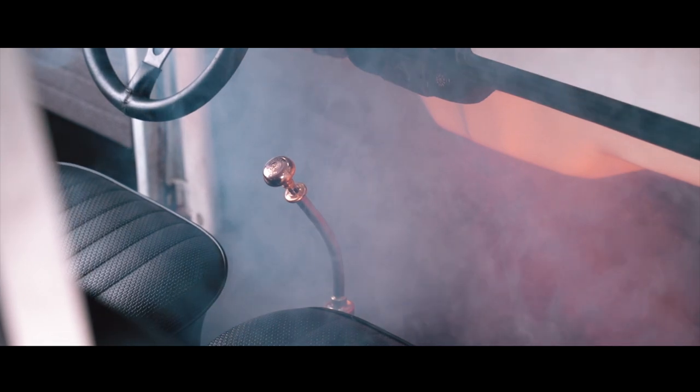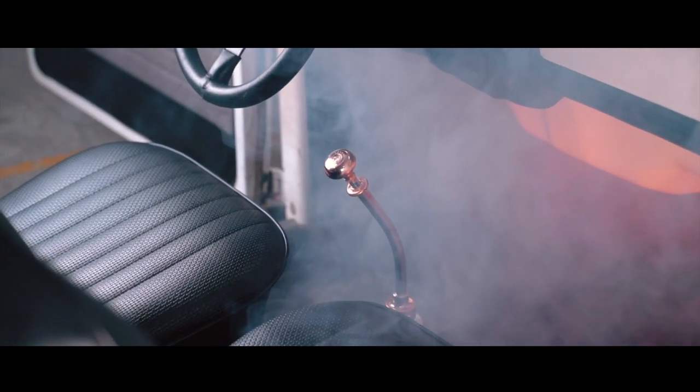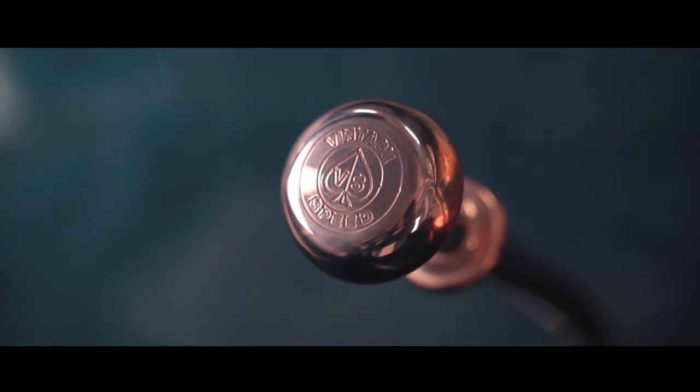This isn't just any shifter. It is the consummate perfection which we strive for in Vintage Speed. Be part of Vintage Speed history. Thank you.